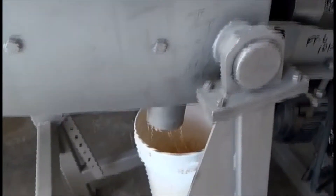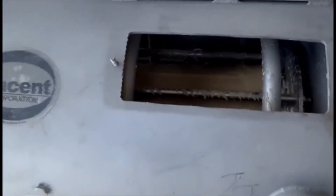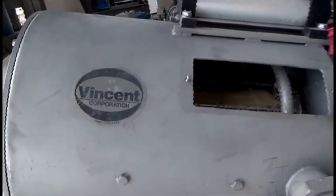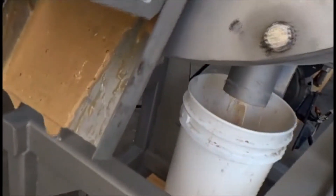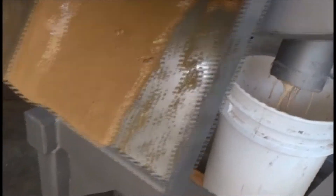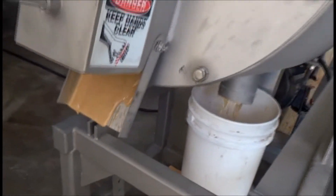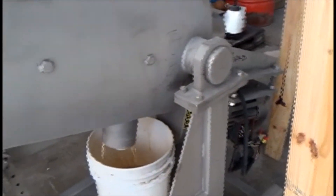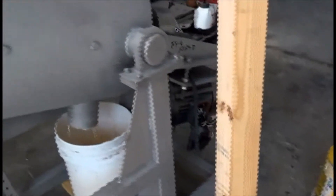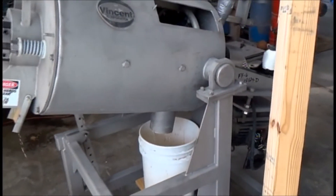I'm counting on the solids staying inside. Try pouring a little faster, Bill. Okay, slow down. You can see the sort of sludge of wood that's separated. We did our bucket.